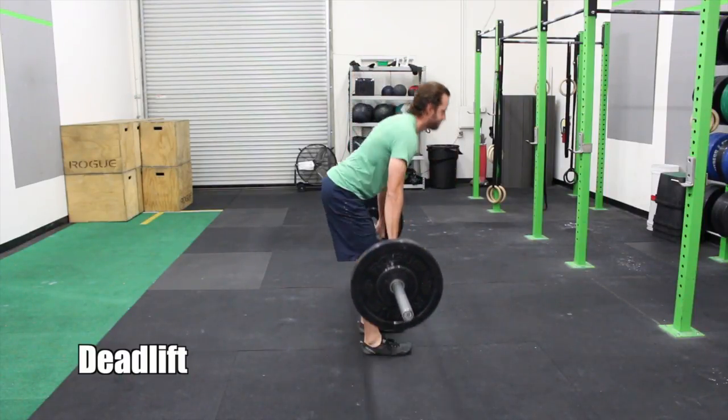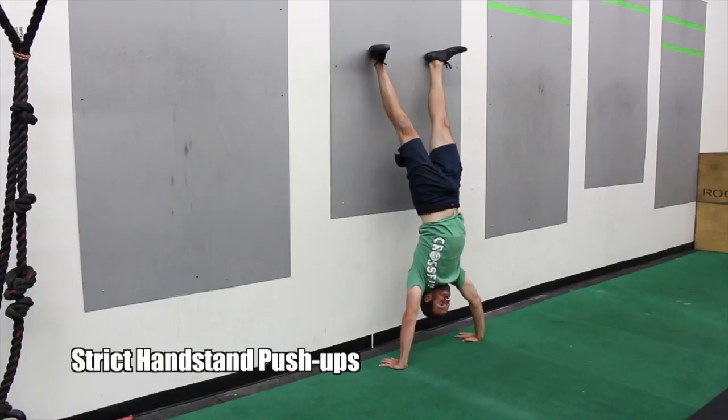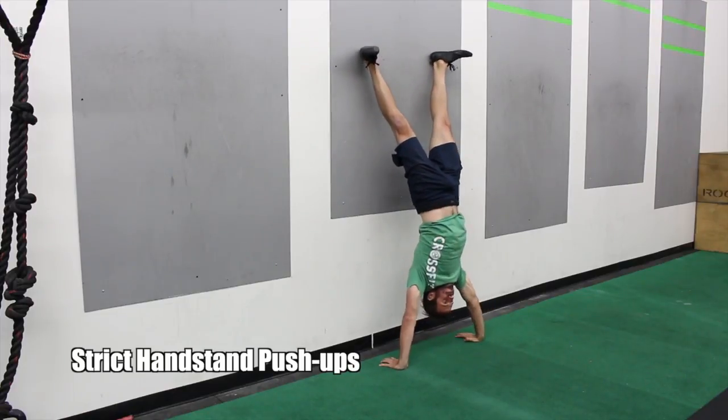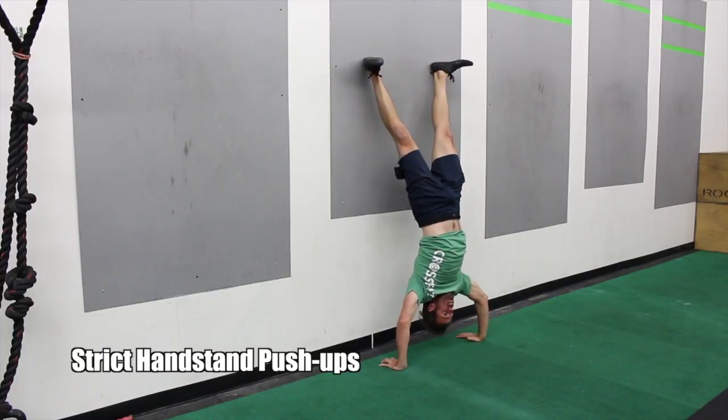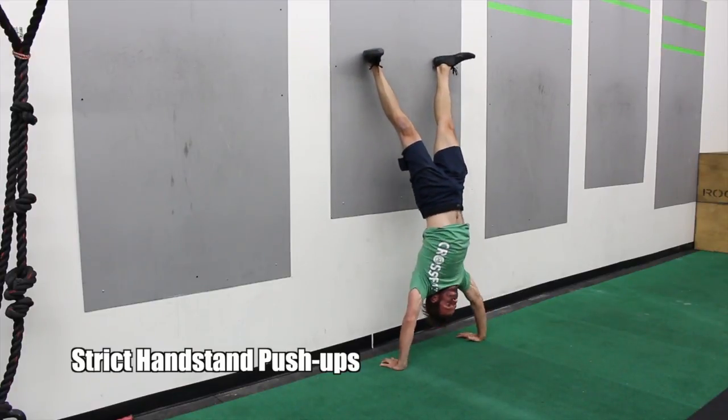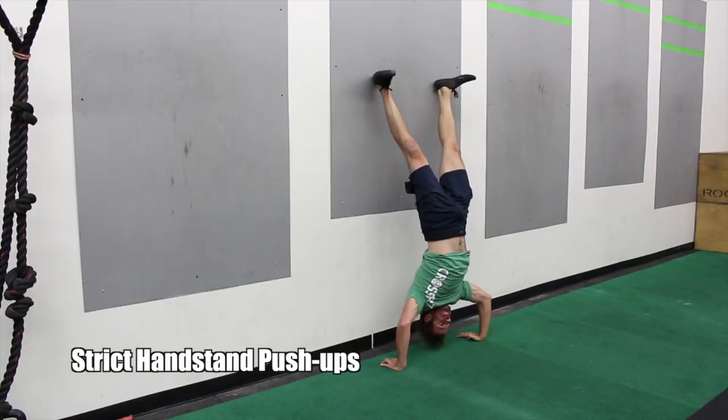Don't lean back, just stand up tall, squeeze your butt at the top. Following the deadlifts, strict handstand push-ups. You can do this against a wall or on a box, making sure that your head touches the object, your arms end up fully extended. Here I'm showing you how to do them up against the wall.